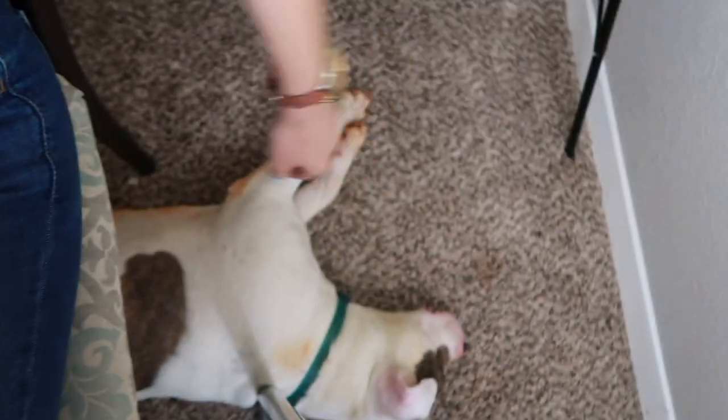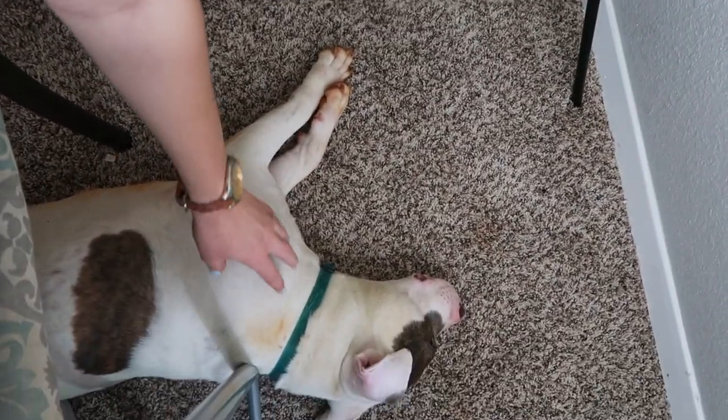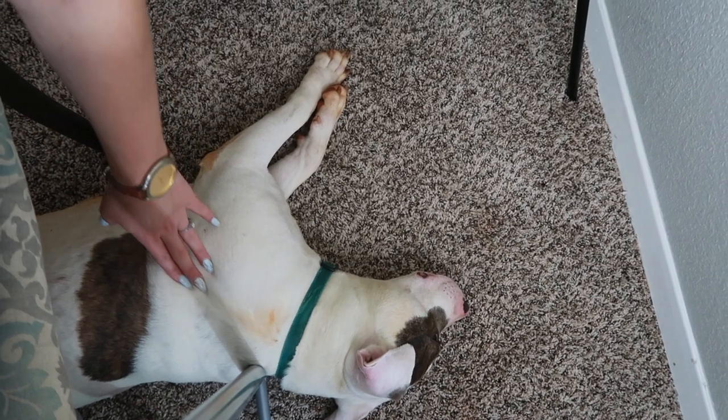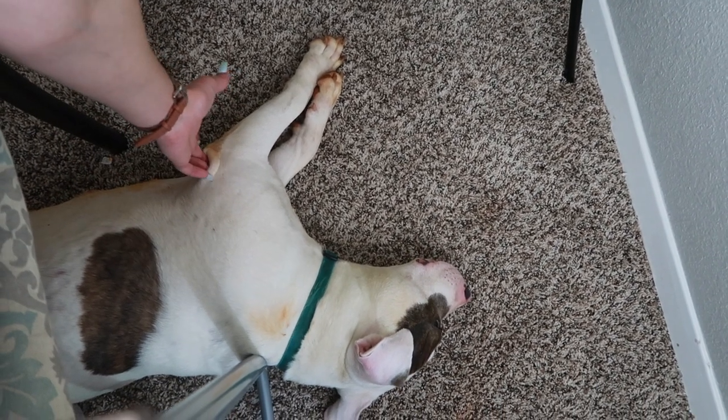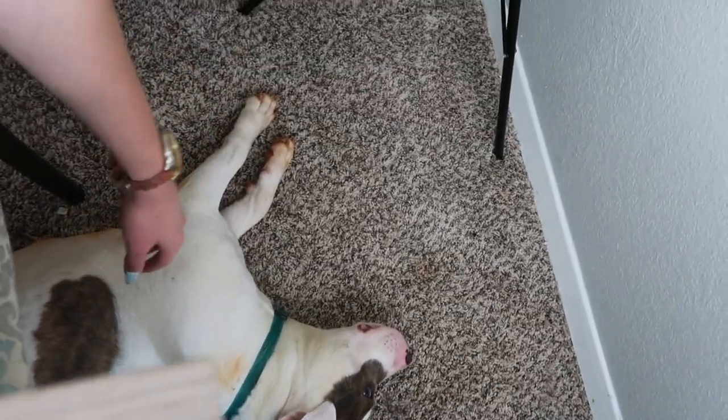My dog is laying underneath me, literally in between my chair — she's just straight chilling. She's dirty because our plumbing got redone, so there's orange dirt in the back of our yard and that's why she has orange all over her. Good girl, Cardi.